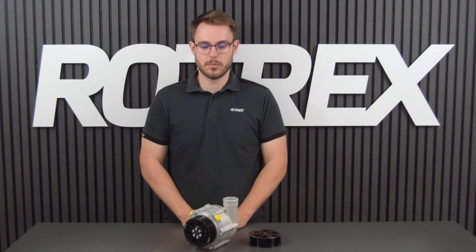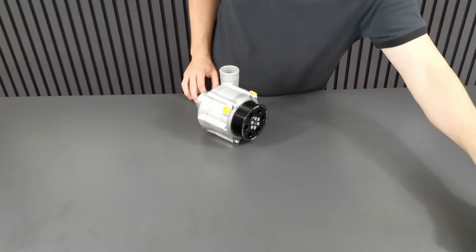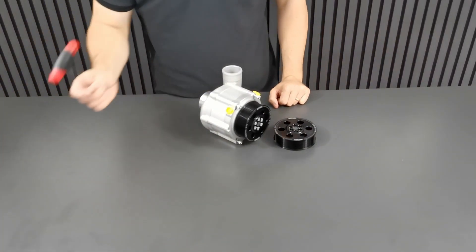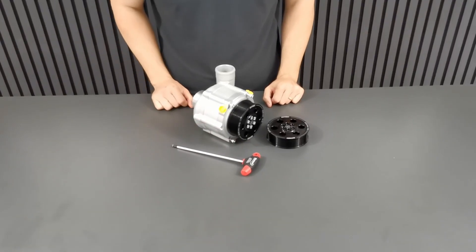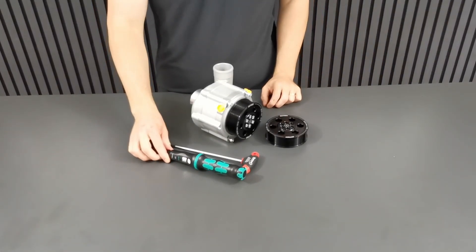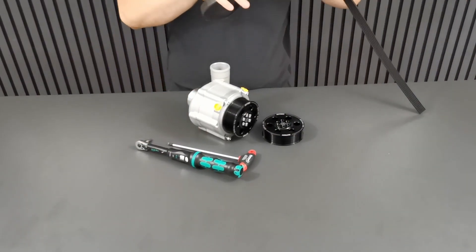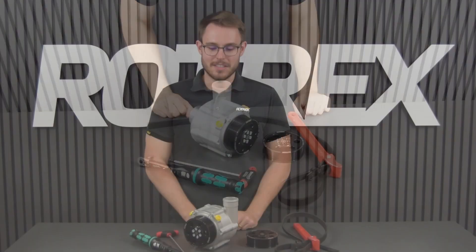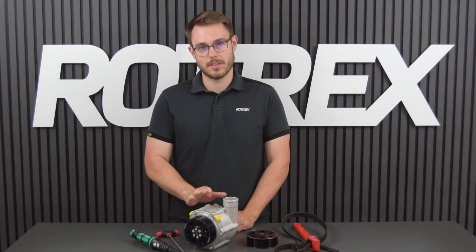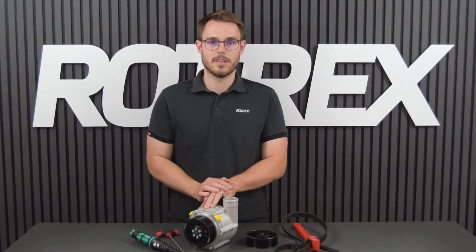Now for the actual pulley change procedure — of course you're going to need your old supercharger with the old pulley, a new pulley, a T30 wrench, a torque wrench with a T30 bit set to 10 newton meters, and something to hold the pulley. This could for example be a strap wrench, or if the supercharger is out of the vehicle a vise with some soft jaws, or if it's still in the vehicle you can actually crack the bolts loose with the belt still attached.